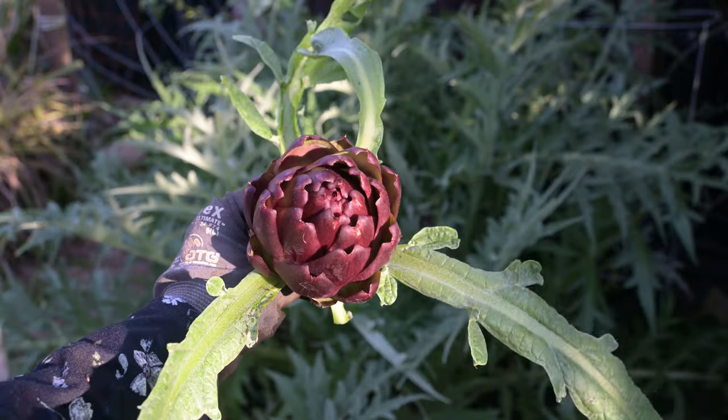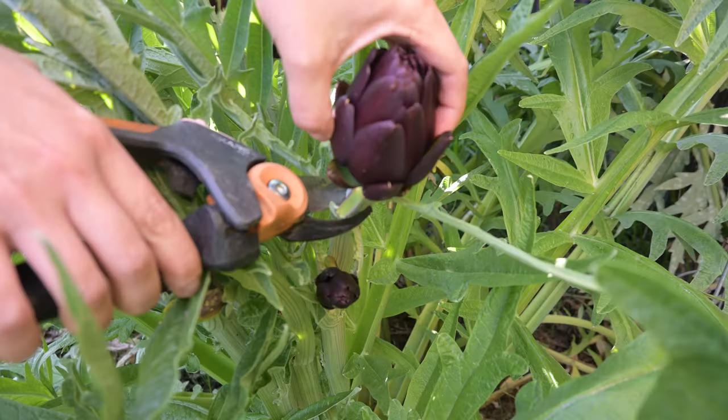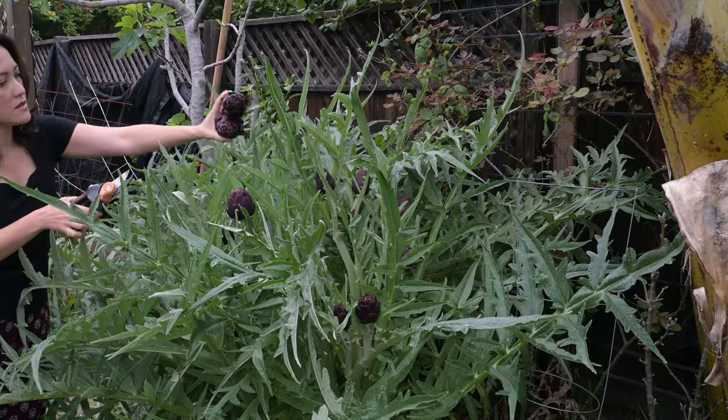Hi, I'm Randi the Freckled Californian and today we're going to do something very exciting — we're going to harvest the first artichoke of 2023. This is amazing for many reasons. Obviously artichokes are delicious, and growing your own gives you so many different advantages. For example, you can pick them at the stage that you like to eat them.